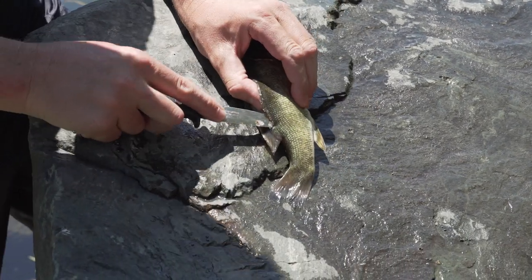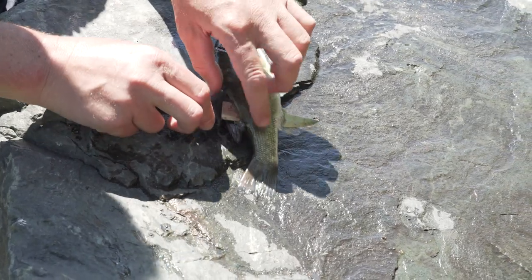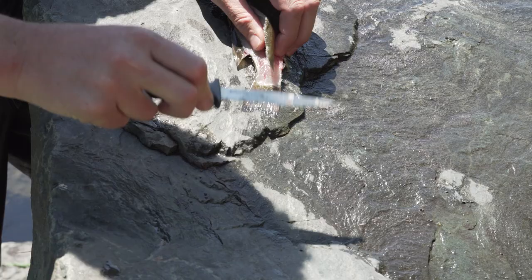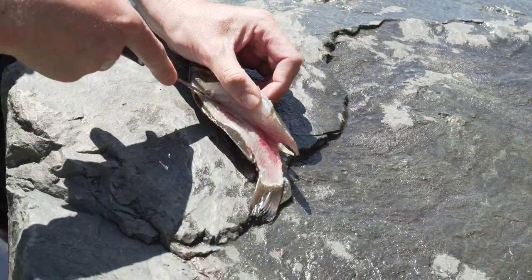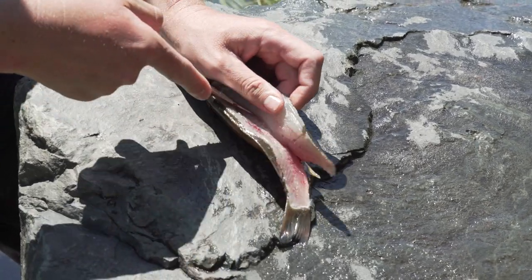Once you get back by the anal fin you can typically push your knife through, get all the way through, and then just turn it a little bit and follow the spine all the way down to the back of the tail. Then I use my knife and just scrape the edge of the blade right along the ribs.